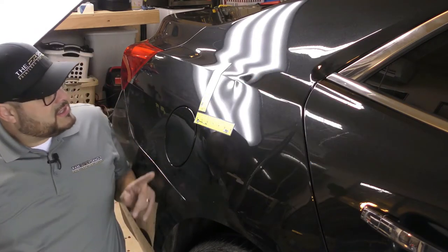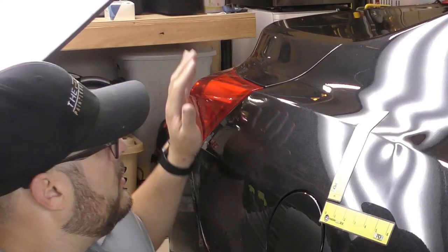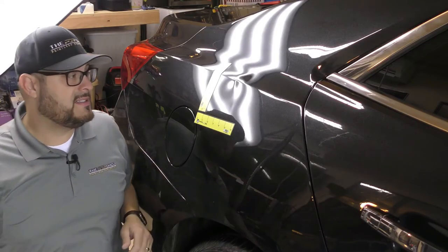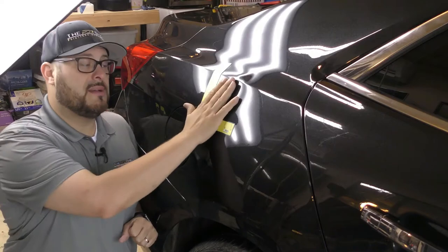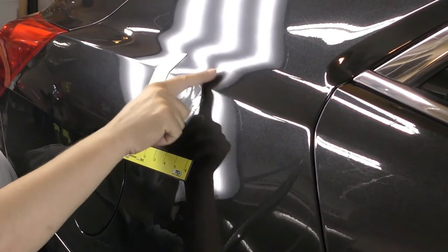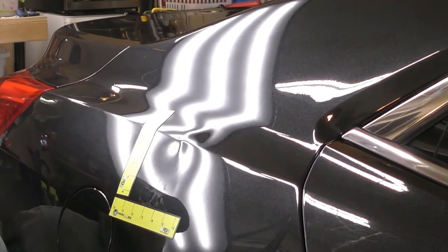To access this dent for the PDR method, we're going to end up taking the tail light out to try to get some of our traditional tools behind the dent. We're also going to use the glue pulling method to pull out some of the bulk area down here, and our blending techniques are going to be used to knock down this buckling back to its original shape.